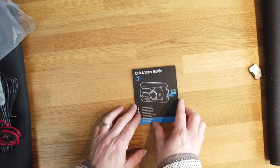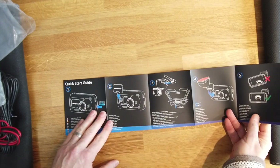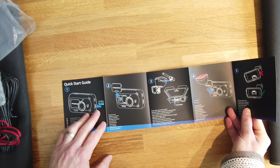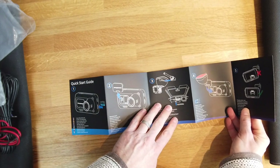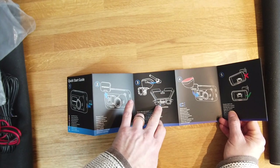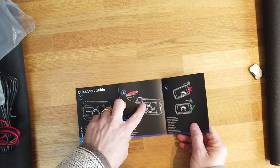Let's have a look at the quick start guide. It's very neatly laid out — you can see this is something a little bit more than your average Chinese dash cam, quite a bit more thought has gone into these instructions. Put the SD card in, take the cover off, work out what you're doing with your mounting, plug in the hard wire kit if you have one, route it around and either hardwire it or use your 12-volt adapter port, then plug in your window mount and make sure it's all nice and level.